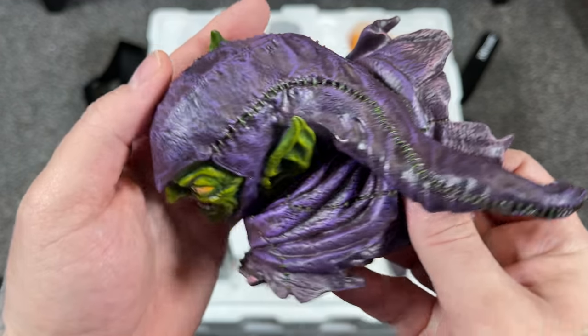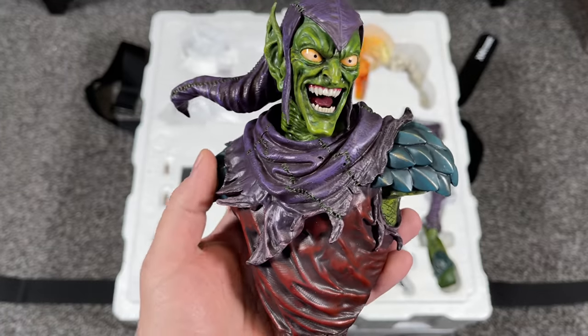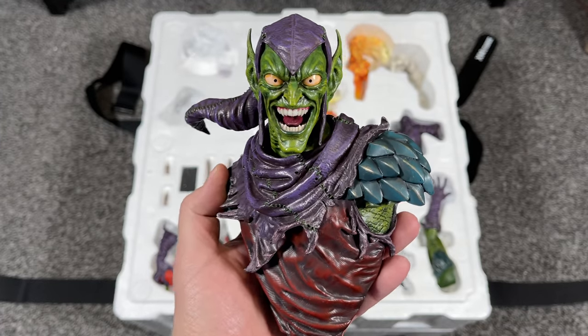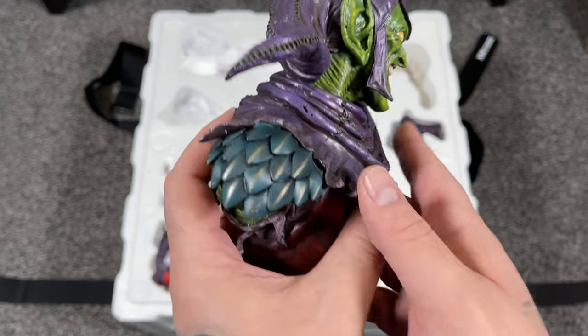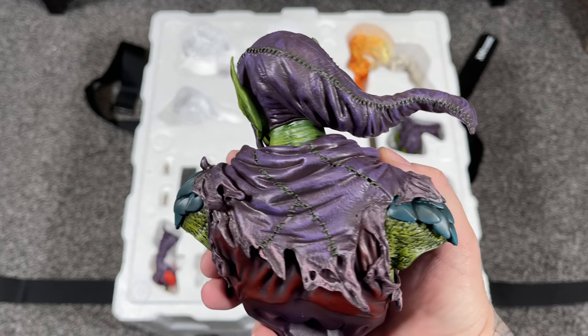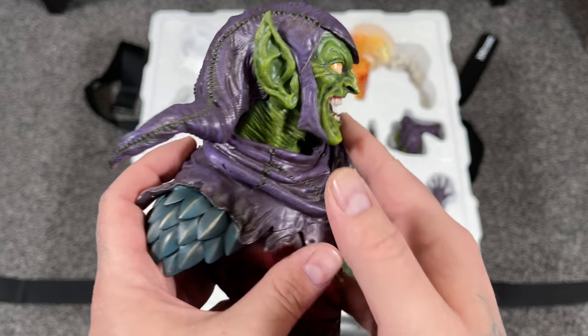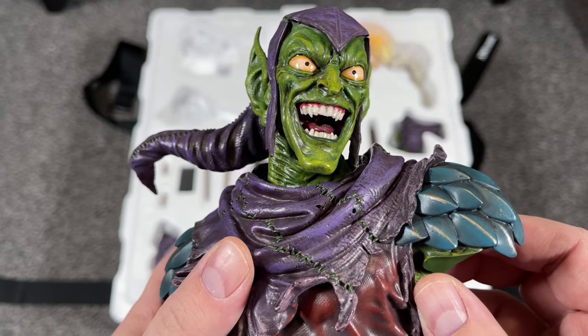Nice texturing. Awesome deep purple as well. And then this is the version B. The version B is just a quarter scale bust which has two pieces of base and this piece here. I like how it has like a modernized look with those teal scales on his shoulders, and we'll see that more on the body of the main piece. Looks great. Nice little companion piece that you can display with him.